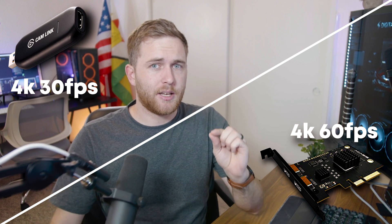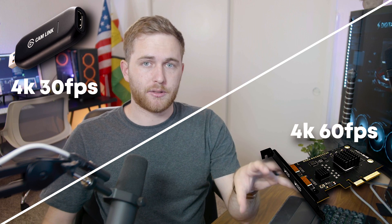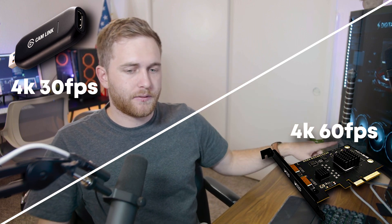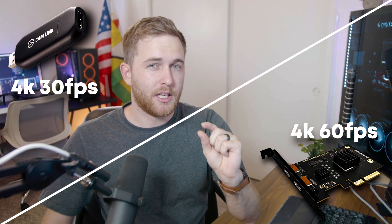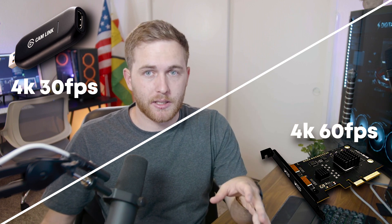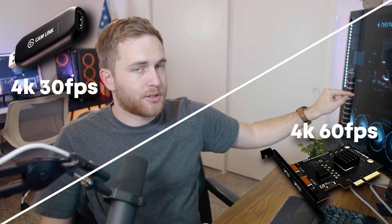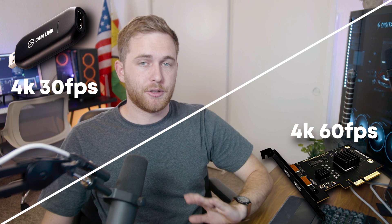You might notice a slight delay between the audio and video in the OBS recording because the signal is traveling through a splitter and then through a 15-foot HDMI cable into a capture card and then into OBS. The video might be slightly behind the audio by about 100 milliseconds. I'm going to show you what it looks like going directly from the camera to the capture card into OBS, without a splitter and without the 15-foot cable.